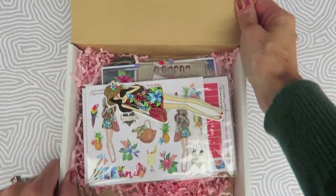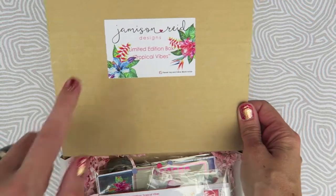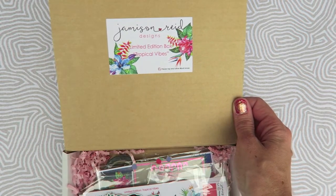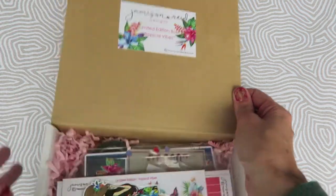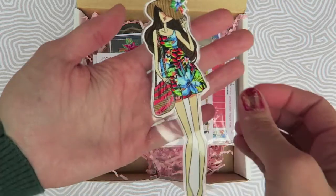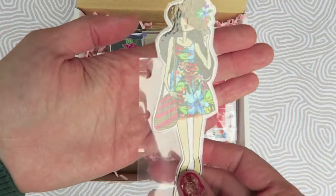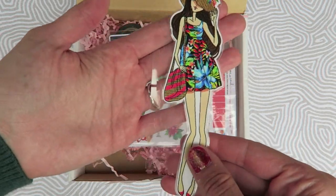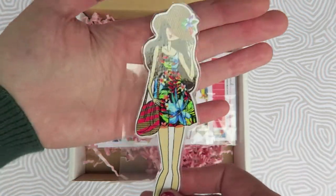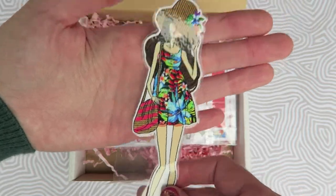First of all, in the box she has her little sticker here, which I thought was super cute so you can see what the box is called and stuff like that — perfect for Instagram pictures. Here is a super cute bookmark and I love how she made this — I love that it's laminated and it's punched for my happy planner. Super cute.